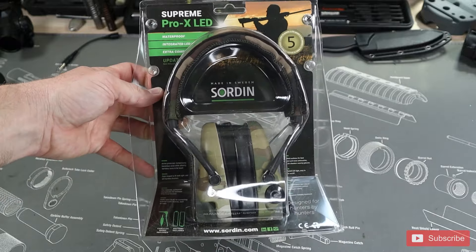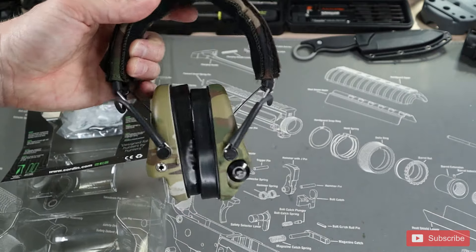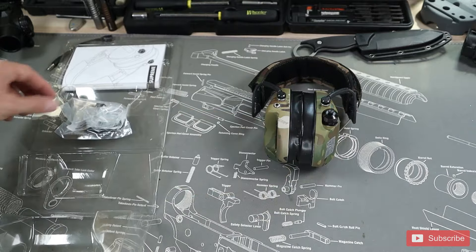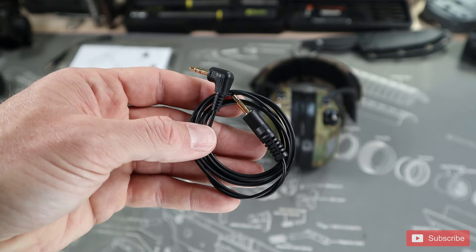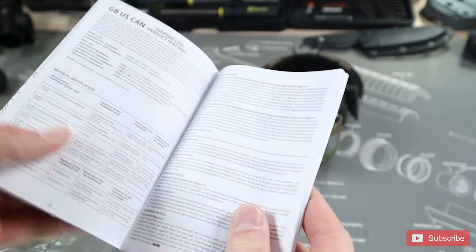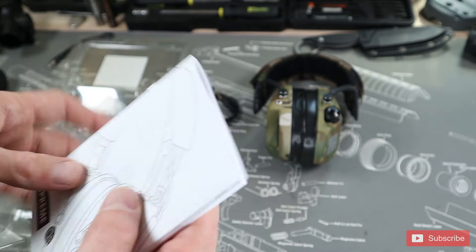Let's get everything out of the package here. First, let's grab this headset out — that multi-cam looks absolutely awesome. What else comes with it? So this is just a 3.5 millimeter jack if you need to have input into your phone or something else. Then I guess we'll take a look at the instructions — it shows all the different features of all the different models. That's it. Best unboxing ever. They both come with the same stuff, so let's skip the other unboxing.